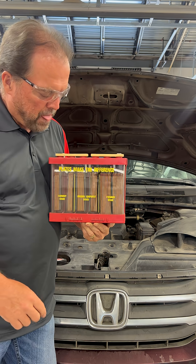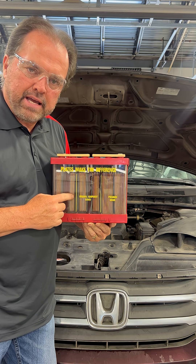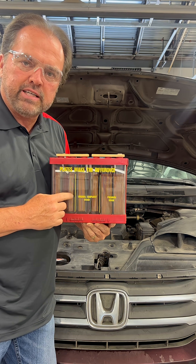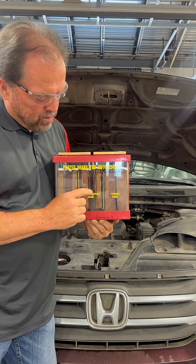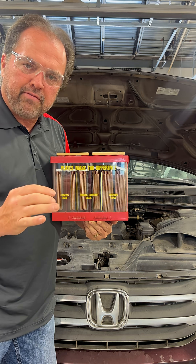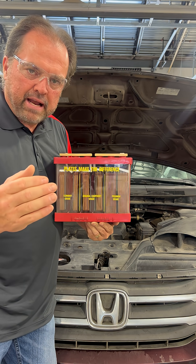Why is that important? Because during the winter months, cars have a hard time starting and they need cold cranking amps to keep the engine turning over until the cylinders fire and the engine takes off. So if you've got too small of a battery, it may only crank for 15 or 20 seconds at 0 degrees or 15 degrees and it may not start for you.